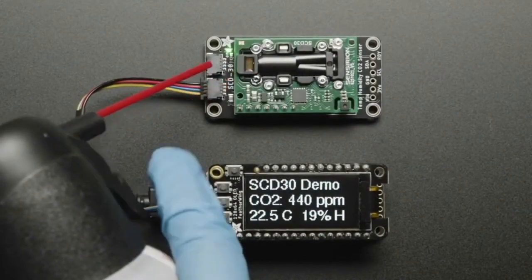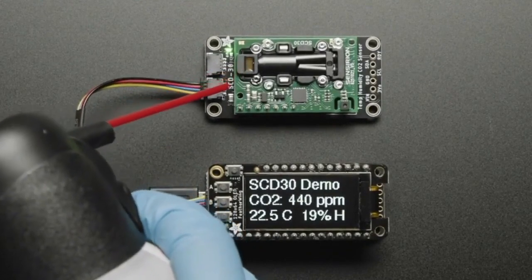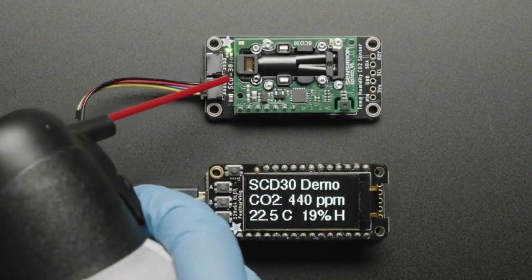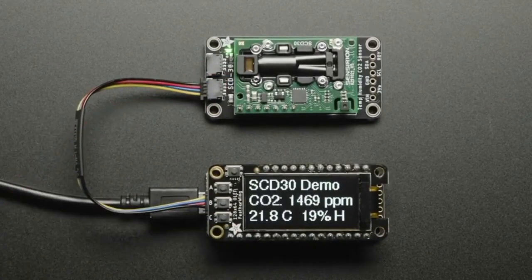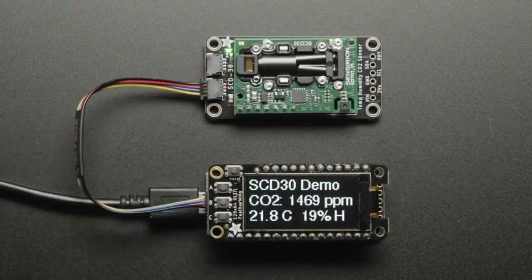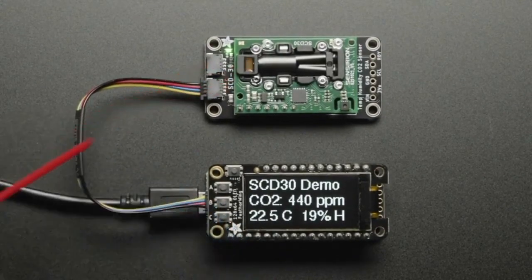We've got a new air quality sensor, and this one is kind of interesting because it's a CO2 sensor — but it's not an eCO2 sensor. A lot of CO2 sensors you see, like the SGP30, they're not true CO2 sensors. They're not actually measuring the CO2 in the air.